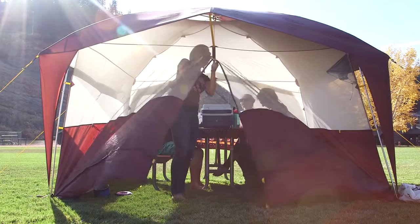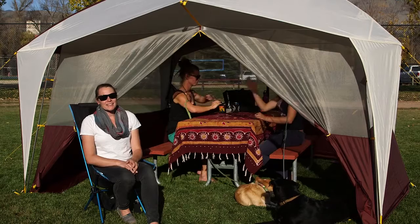Enjoy bug-free, sun-shaded, out-of-the-elements living, arm-wrestling fun, all kinds of stuff in your Sugarloaf Shelter.